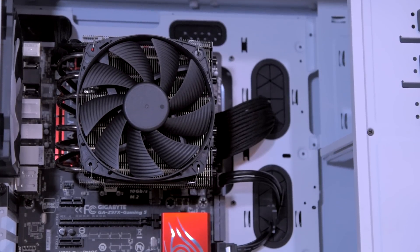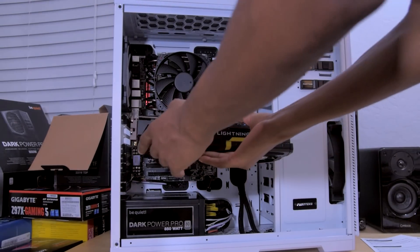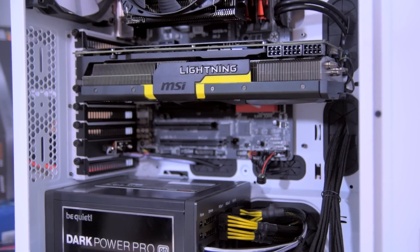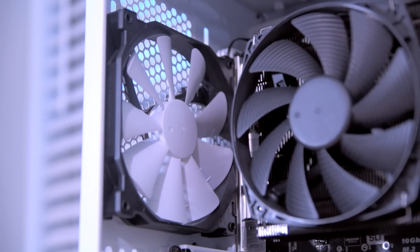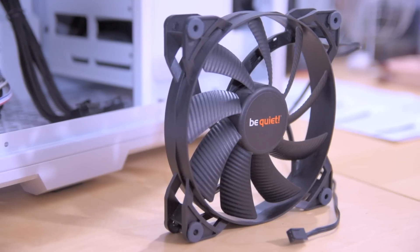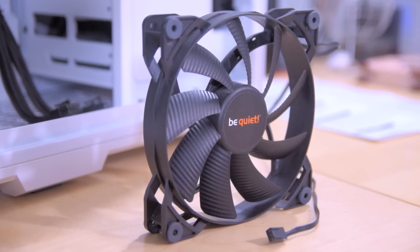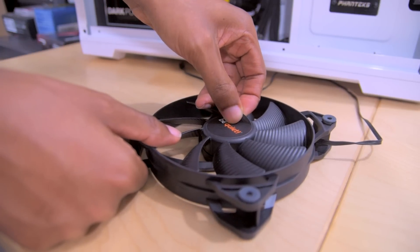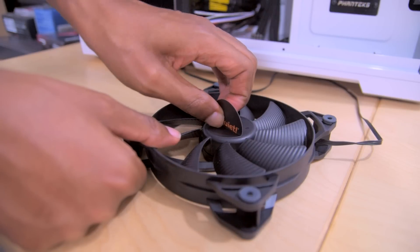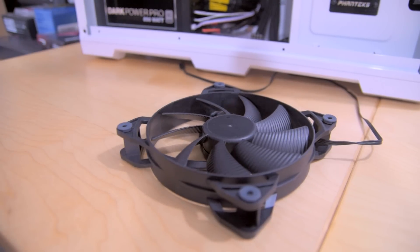The next thing I want to do is test the fitment of the graphics card to get a feel for how everything looks. I was considering leaving the graphics card with the yellow striping as is, but I didn't feel that the white-on-black fan would look good right next to the black be quiet fan. So I decided to swap it out — I had another be quiet fan lying around, the Pure Wings 2, which is all black. It'll work perfectly with the be quiet fan on my CPU cooler. I removed the sticker just like the other one, and I think it looks pretty solid — kind of a stealthy all-black look.